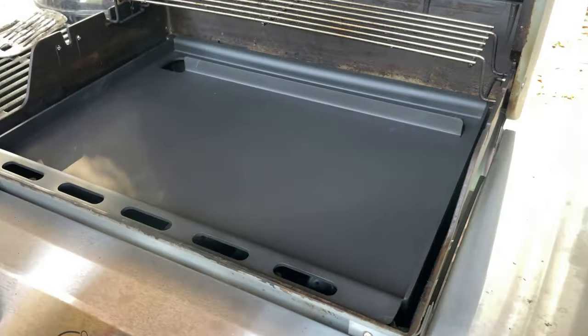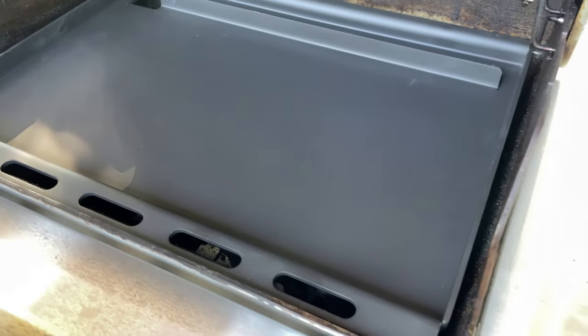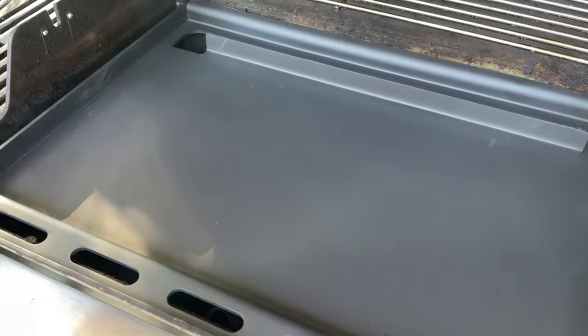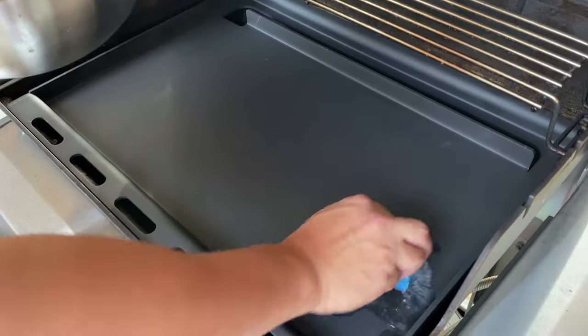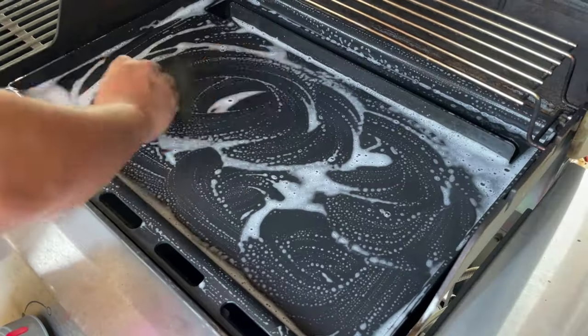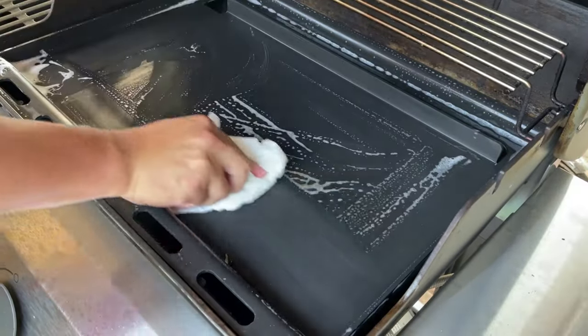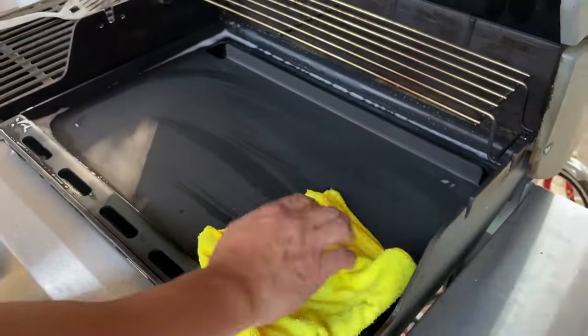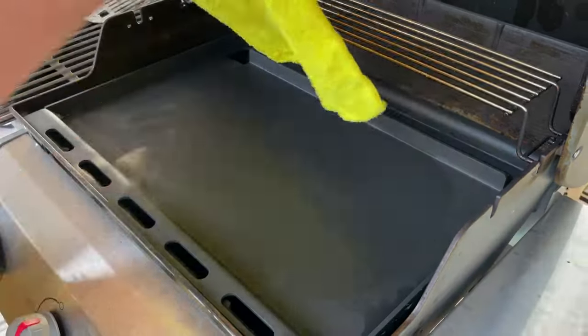The griddle insert comes pre-seasoned and it will require some elbow grease before it's ready for its first use. First, using a mixture of water and dish detergent, give it a scrub on the entire cooking surface thoroughly and rinse. This will be the only time it will require cleaning with water. Once finished scrubbing, remove all soap and water and wipe it down with a lint-free clean cloth.